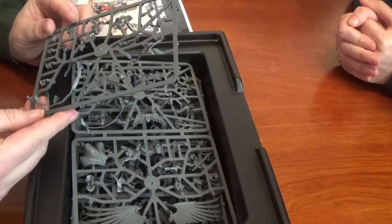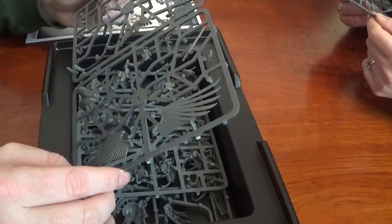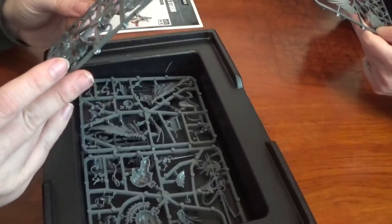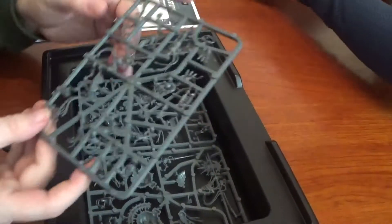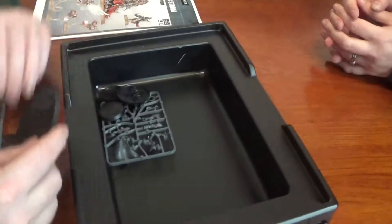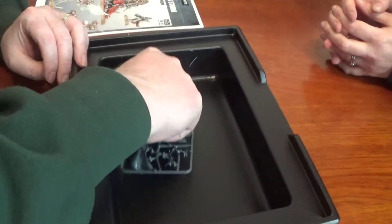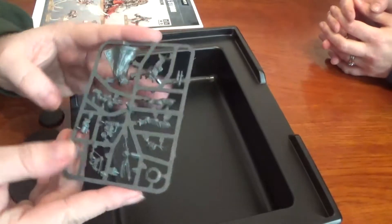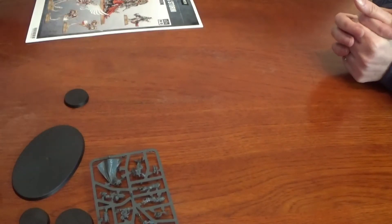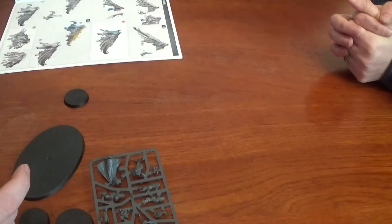That looks like one of the sisters. Then we have parts of Celestine, and the wings — I think that's all Celestine. We have parts for Cawl, his base, the other two sisters, and Greyfax as a single sprue. Which one to put together first? Saint Celestine first? Actually, looking at the instructions, we'll do Belsarius first because that's the order.